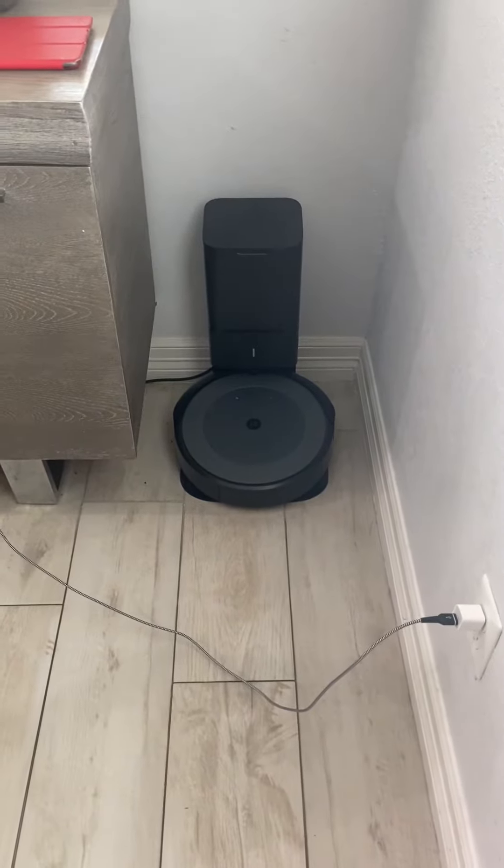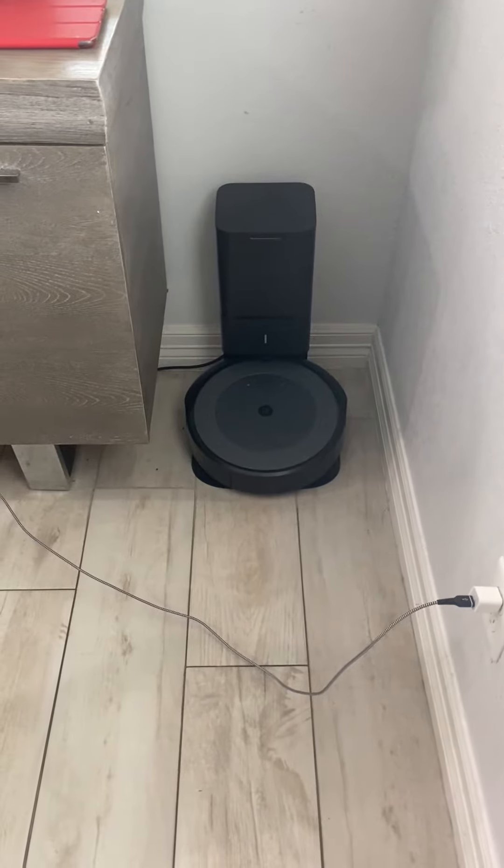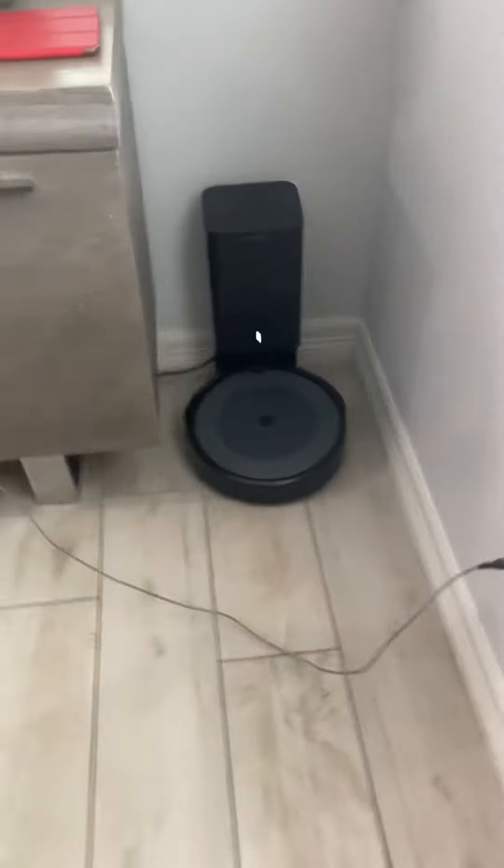Hey Google, tell Roomba to start cleaning. Got it. Starting the I3 Plus 47 butternut.